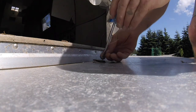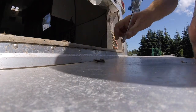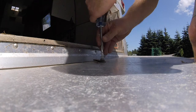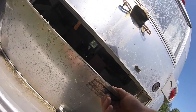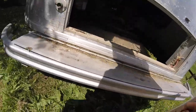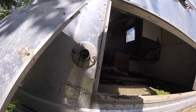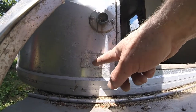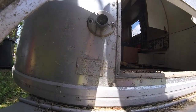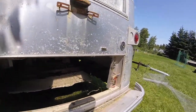I might just leave that off for now for airflow while I'm working on it. I'm not too worried about stuff getting into the trailer at this point. There's my city water connection. The travel trailer is wired for 110-120 voltage, 125 volts - do not use other volts. So it's North American - don't take this trailer to the UK and try to use 220.